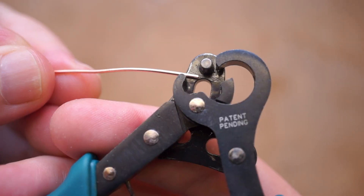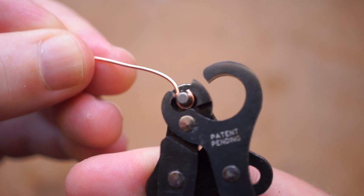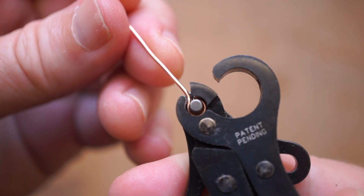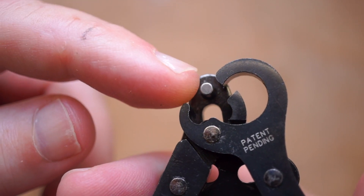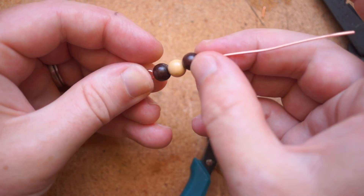Here's what they do. You run a wire through here, give it a squeeze, and you have a perfectly sized loop. In this case, it's a loop that measures exactly 3mm in its inner diameter, which is defined by the size of this pin here. That's the size I ordered these in, but you can get smaller sizes too, down to 1.5mm.